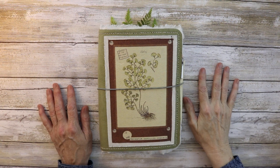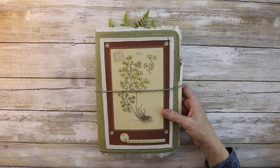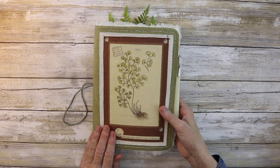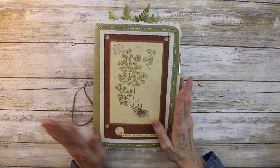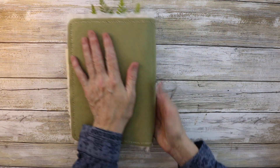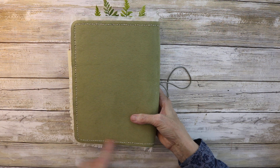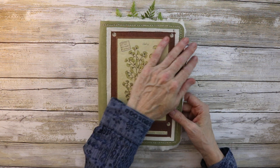Hi everyone, I'm Halle, welcome back to my channel. Today I'm going to share a traveler's notebook that I made using Nick the Booksmith's latest specimen kit. I took one of the images, blew it up, and printed it onto muslin — I'll have a tutorial coming up about that. The fabric I used looks and feels like suede, it's super soft, and I hand stitched all the way around. That's the back, so let's dive in.